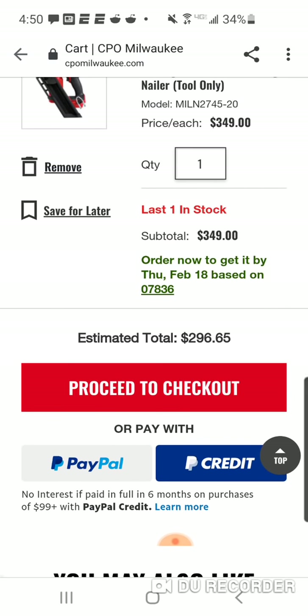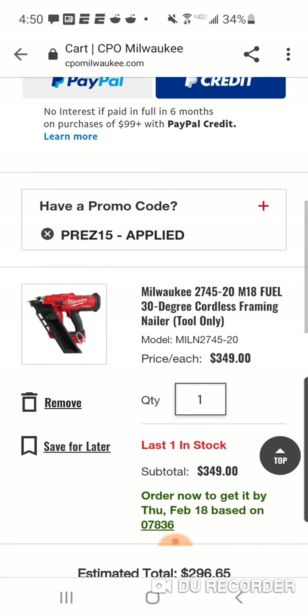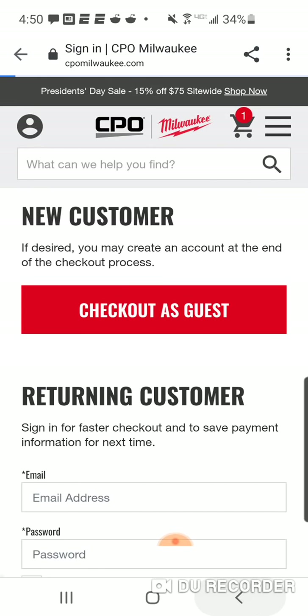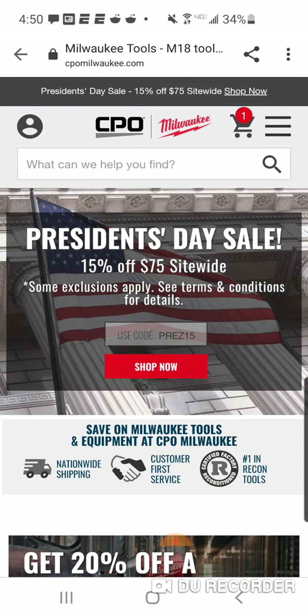So $296 — that's pretty good. You're gonna save $54. The max will be $75 off. All right, so that's the framing nailer. If you're looking for that, $52.35 — that's very nice.